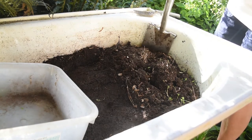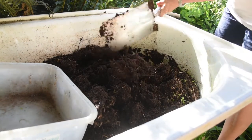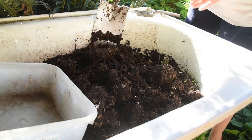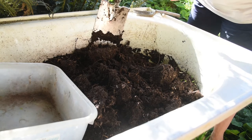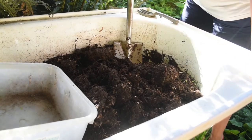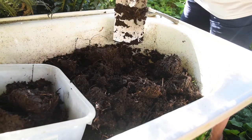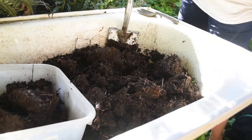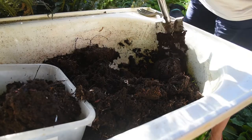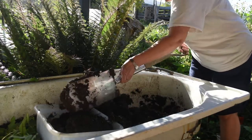So let's have a look at our castings. I'm trying to take as few worms as possible because compost worms don't do so well in the garden unless there is a lot of mulch. Compost worms by their nature live in the mulch — they don't go into the earth like earthworms do. That is very thick and black. I'm not seeing very many worms at all, so that's very successful I would say. I will continue down.